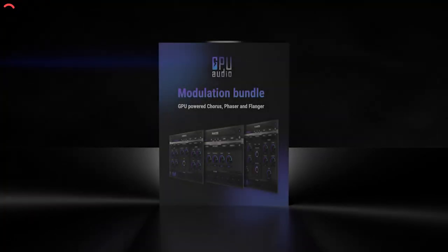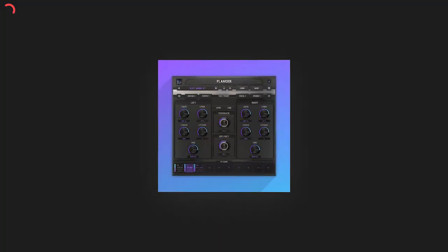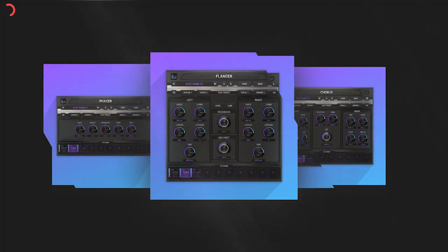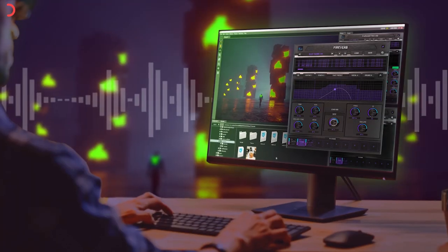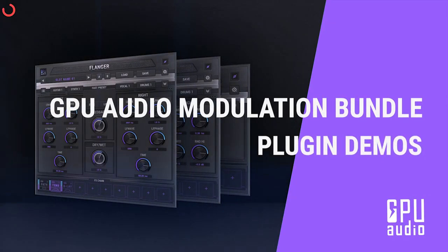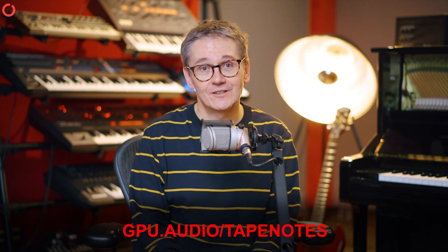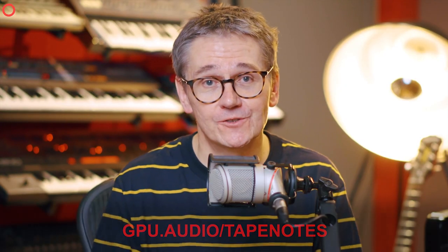This video is sponsored by GPU Audio, who are teaming up with AMD, Nvidia, and Apple to unlock your graphics card's full potential and give you lightning-fast audio with real-time results. They're working to bring GPU processing to third-party developers too, so look out for an SDK before the end of the year. Follow the link in the description to download their free modulation plugin bundle featuring a chorus, phaser, and flanger, or go to gpu.audio/tapenotes. Thanks to GPU Audio for supporting the show.